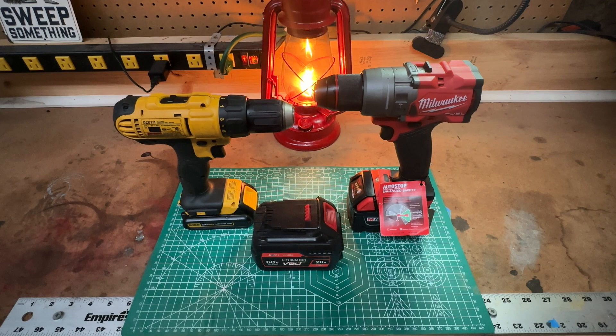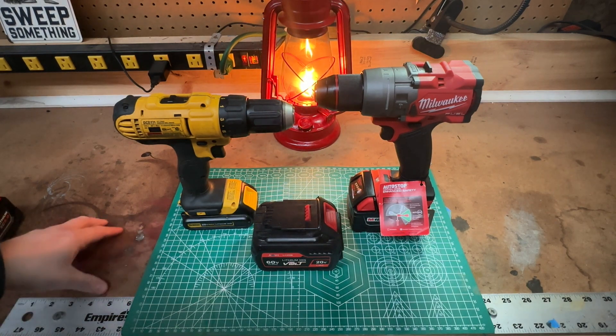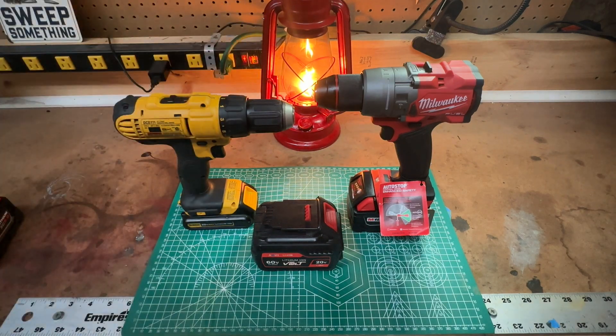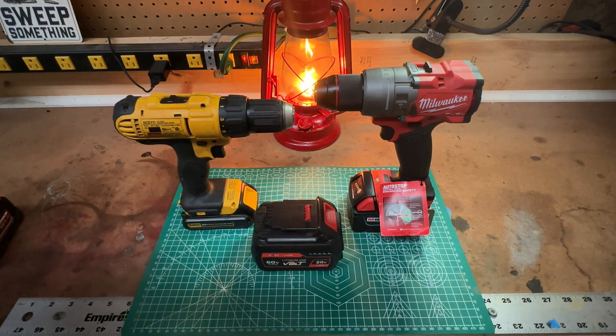Happy new year — first video of 2023. Before I get started I have to redo my tabletop. I'm the king of spilling things — I just filled up my lantern and spilled it everywhere and made a mess. That's just par for the course for me, but new video for you guys today to start off 2023.